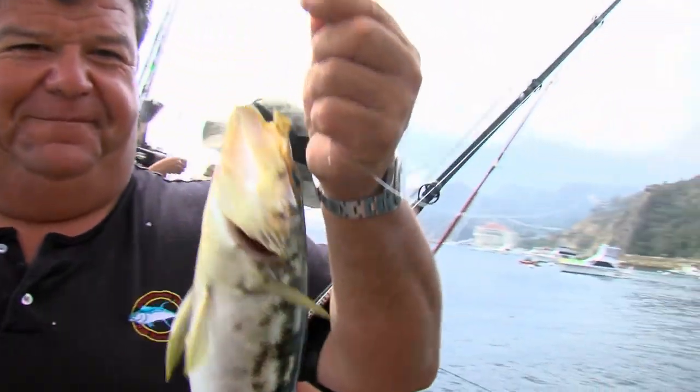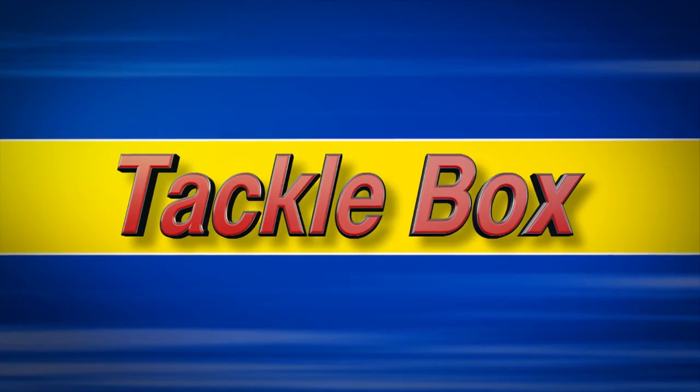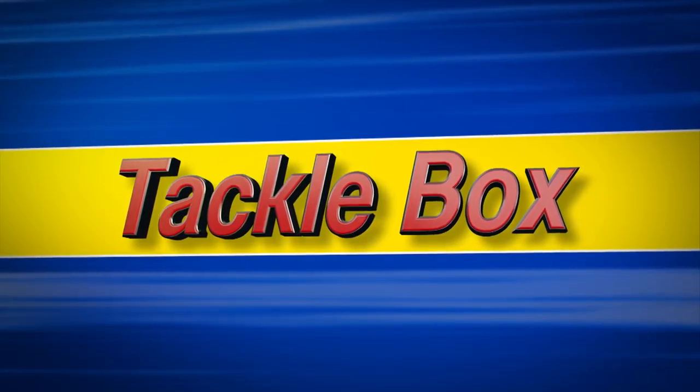Let's take a little break from the action here aboard the Gale Forest of Catalina Island and go to Tackle Box and give you a good look at the gear that we're using for today's trip. Today on the Tackle Box I'm going to talk to you a little bit about what we're doing today at Catalina Island.